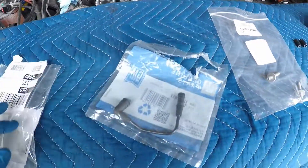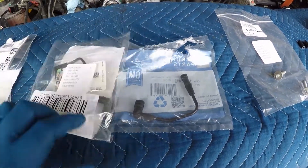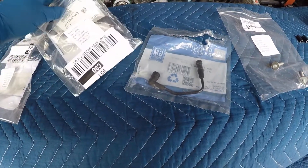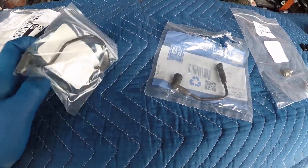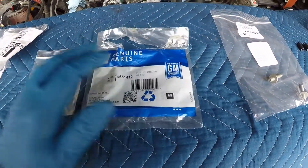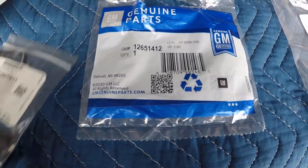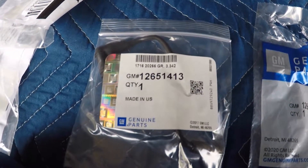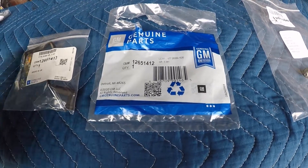So you can see here I got the vacuum lines. There are really three vacuum lines and one of them was not available, so I just purchased two of them. I don't need all of them — the one I really need is this guy here. Here are the part numbers for you if you're interested. They're not too expensive but also not very cheap — somewhere in the order of $7 to $9.